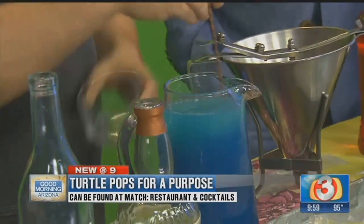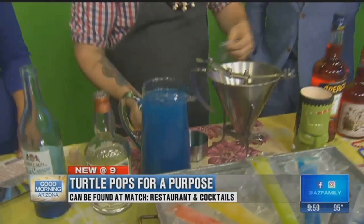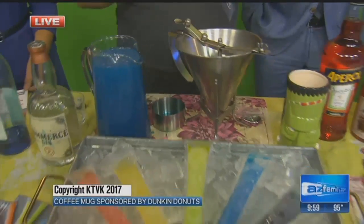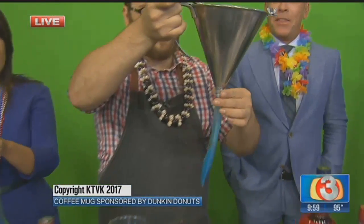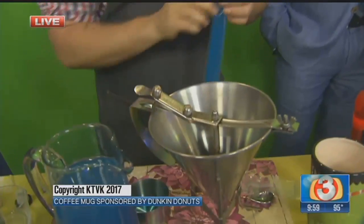This is at Match Cuisine and Cocktails in downtown Phoenix, and we use a dollar of every purchase to go to the World Wildlife Turtle Fund Conservation. Let's get this party started! Support them — thank you so much, and happy 4th!